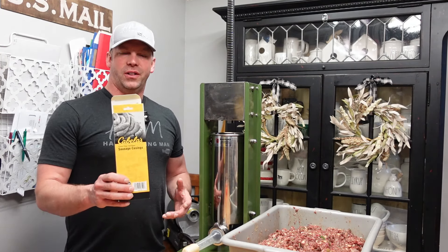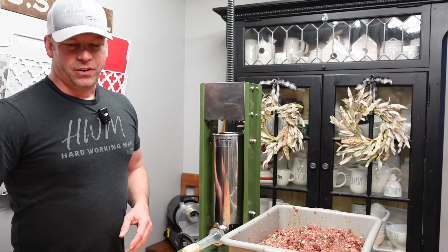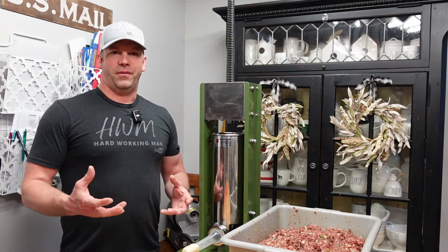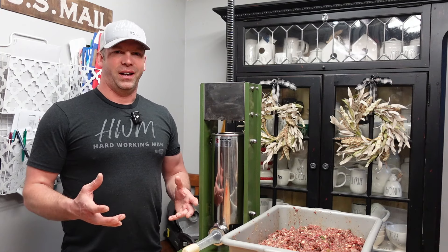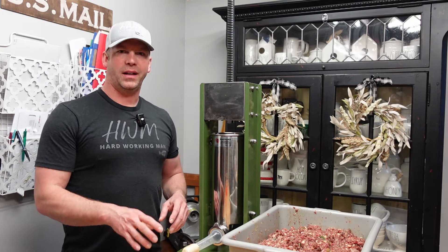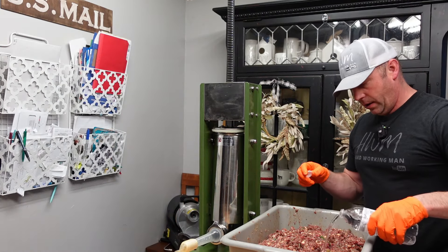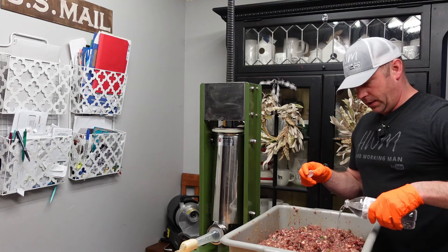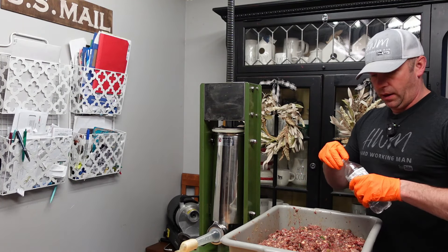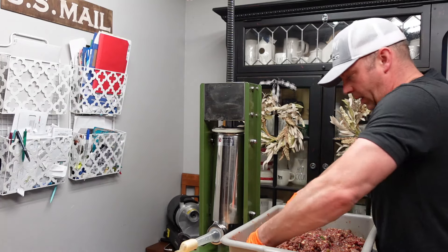I use the collagen 33-millimeter Cabela's brand casings. I don't do the natural animal casings because my family thinks they look gross and won't eat them. I'm going to get this stuffer loaded up. I'll add a little bit of water since I checked the consistency and it's a little thick for what I like — not too much, just a little bit — get that mixed in and get stuffing.